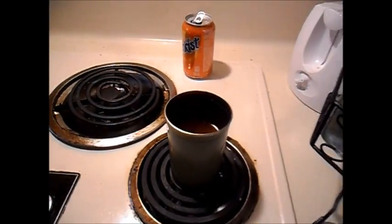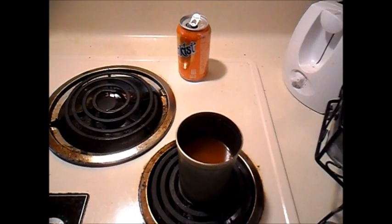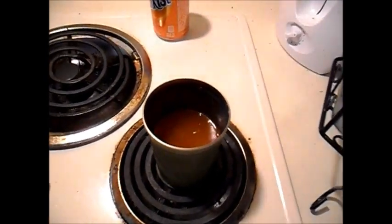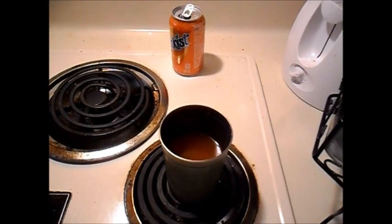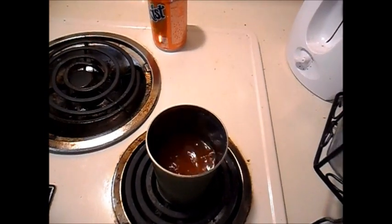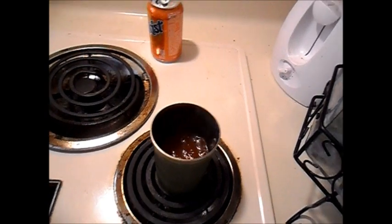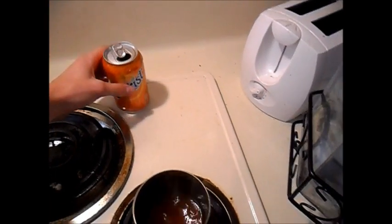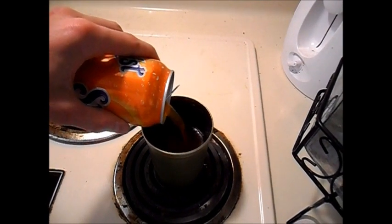Here we are — I have the metal can in which I'll be boiling all these sodas. The first thing I put in there is some Sun Kissed. Now I'm heating it up and we're just gonna wait for all the water to boil out. About half of it has boiled out at this point, and I'm going to add in the rest of the can since we want to see how much is in the entire can and not just a fraction of it.